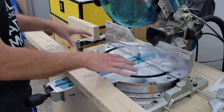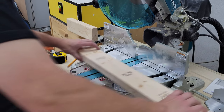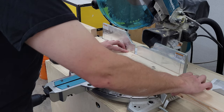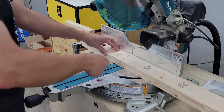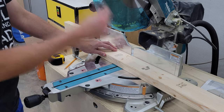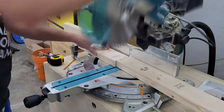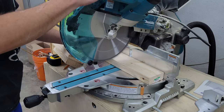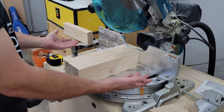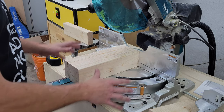Your best option if you have a miter saw is to set up a stop block. So I can just take my piece, push it against the fence, lightly push it up against the stop block so it doesn't move, make my cut, and just keep going through. Easy peasy — this is definitely the fastest way to do this. And there we have these 3, all exactly the same length. I didn't have to think or measure anything.